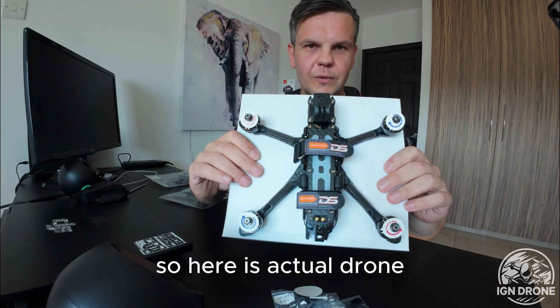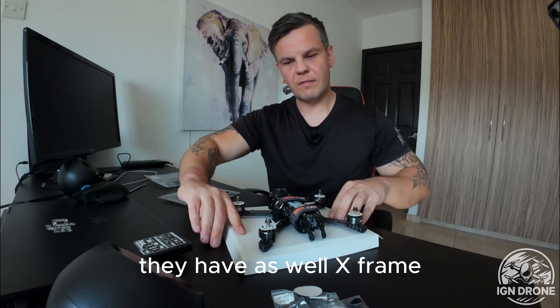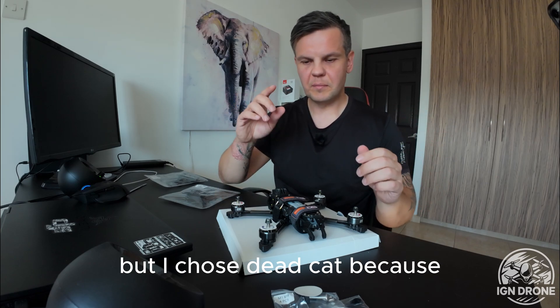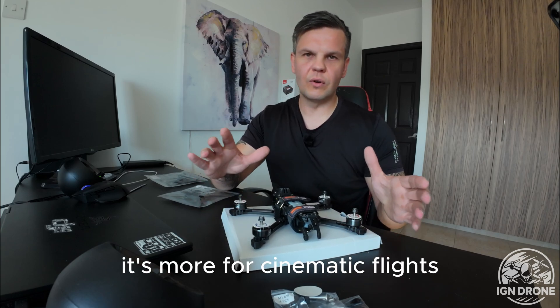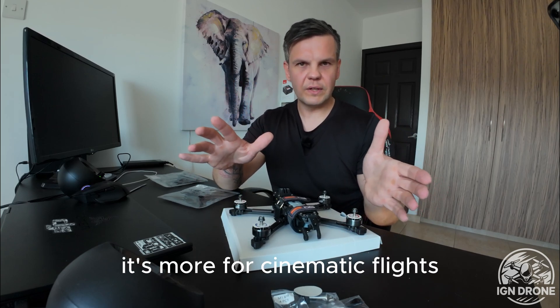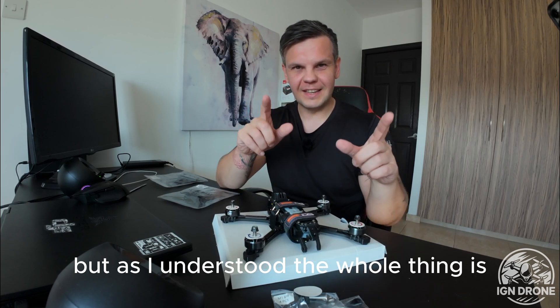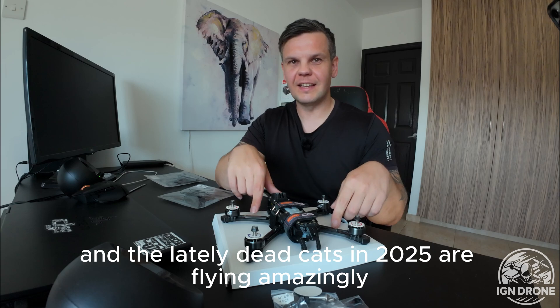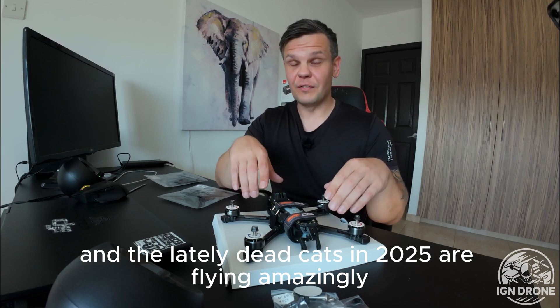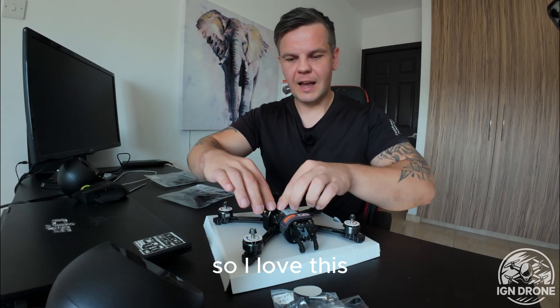Here is the actual drone. It's 5 inch and it's the deadcut version. They also have an X-frame, but I chose deadcut because it's more for cinematic flights. And as I understood, the tune on this one — lately deadcut versions in 2025 are flying amazingly.